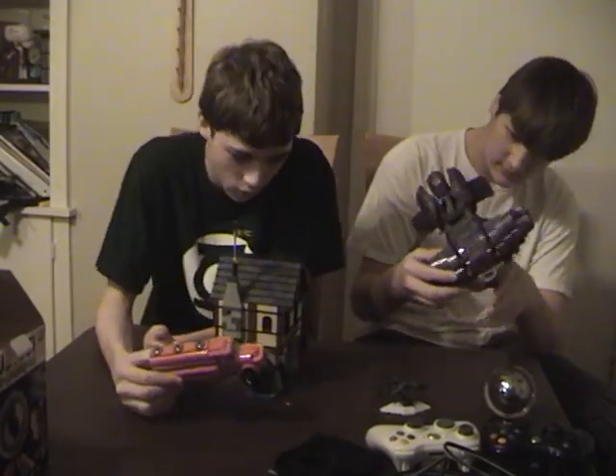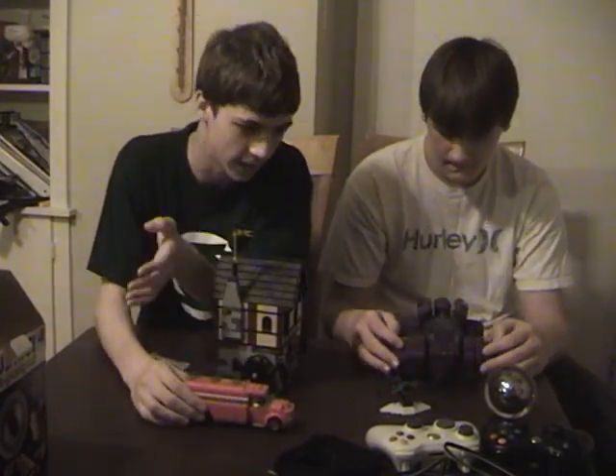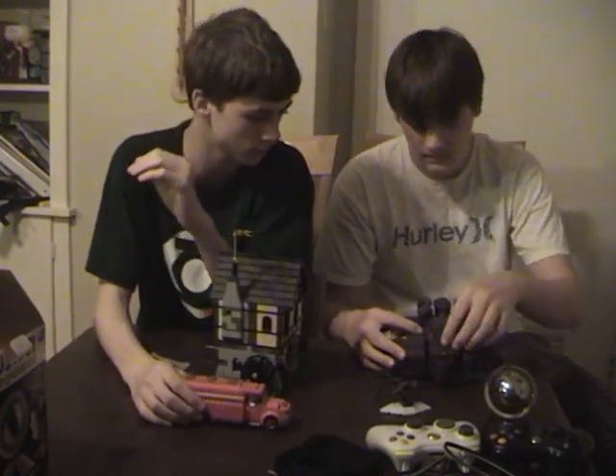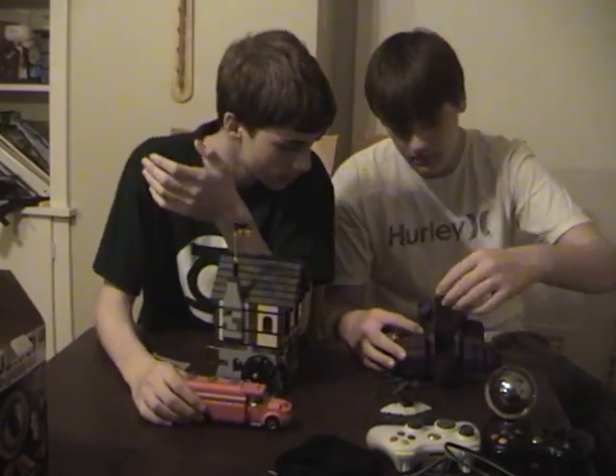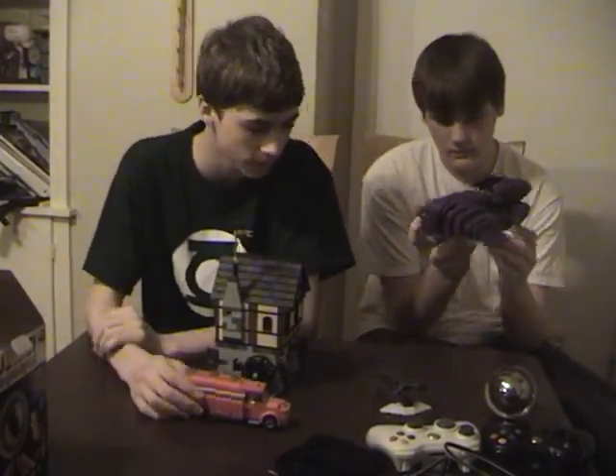In my opinion, Legos are more classic — they're richer. I read on Wikipedia that Lego tried to sue Mega Blocks the company, but it never happened. Legos tried because they look similar and they're compatible with each other.